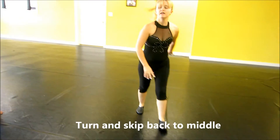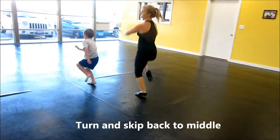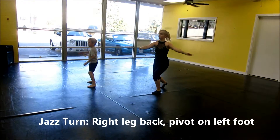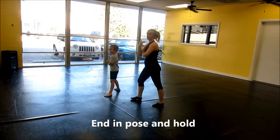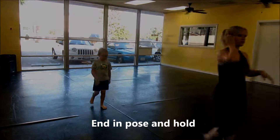Handstands. Skip. And. Just. Post. Two. Two. Two. Two.